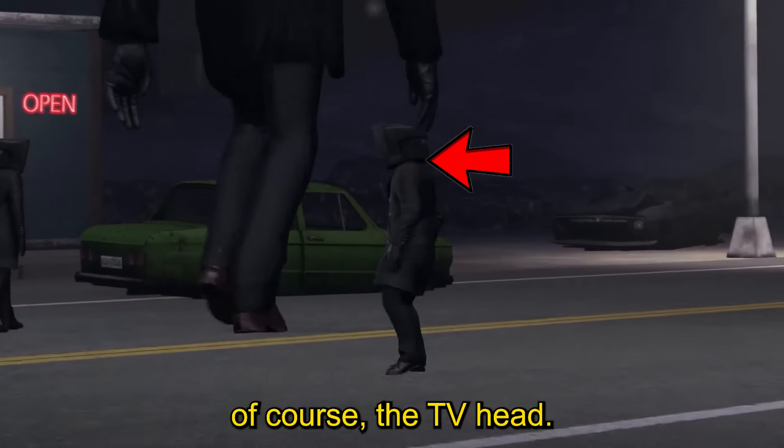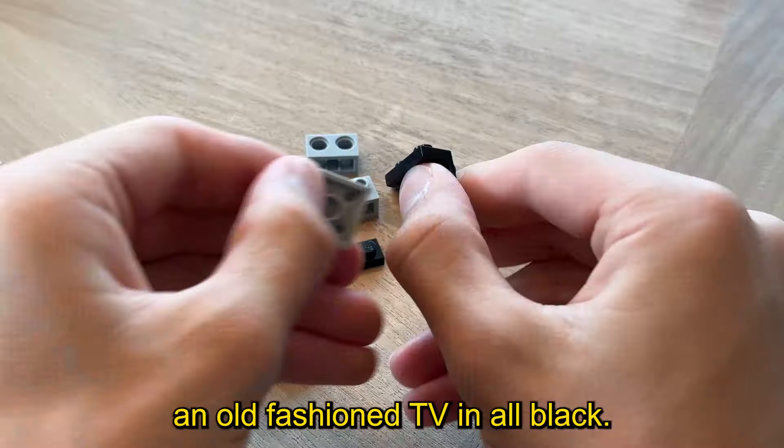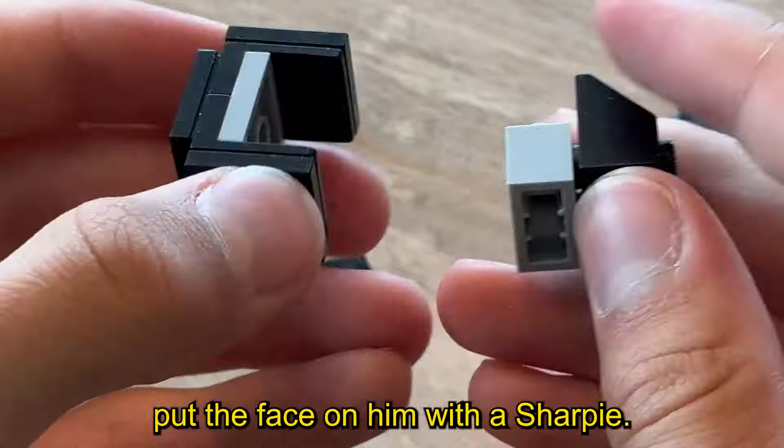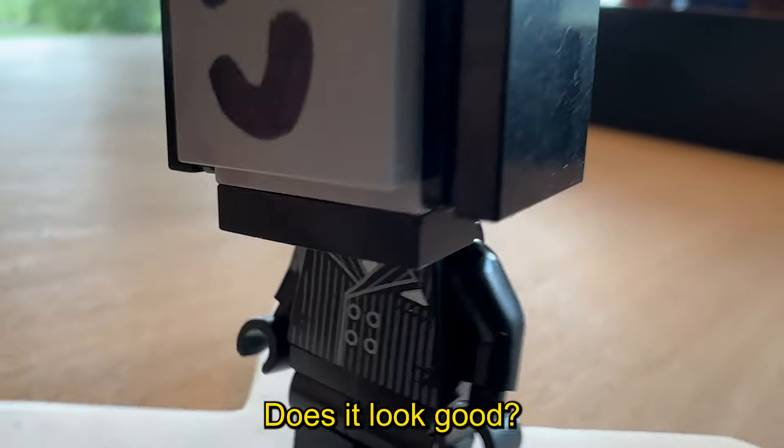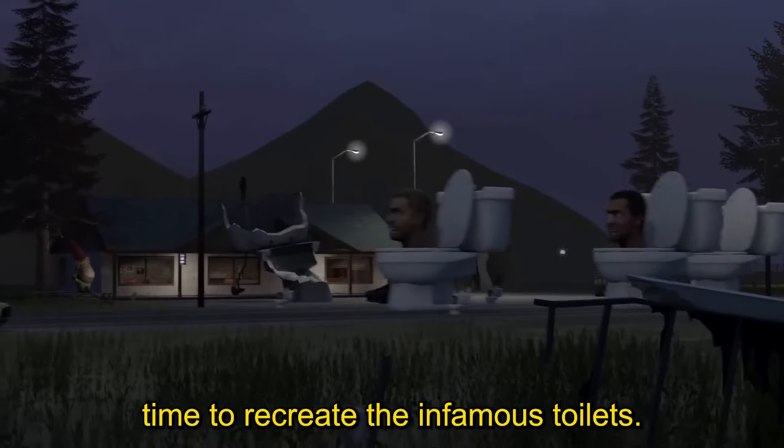The next figure we're going to replicate is of course the TV Head. Basically I just built an old-fashioned TV in all black, put the face on him with a Sharpie — and let me say, you could probably do a much better job than me — and it was done.